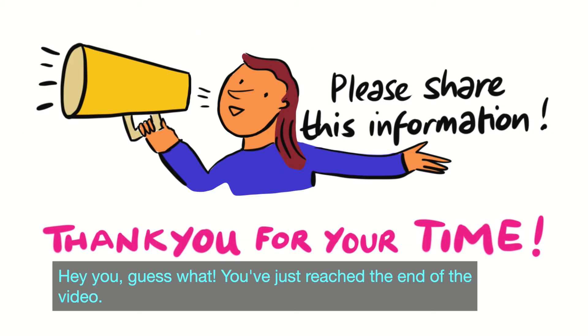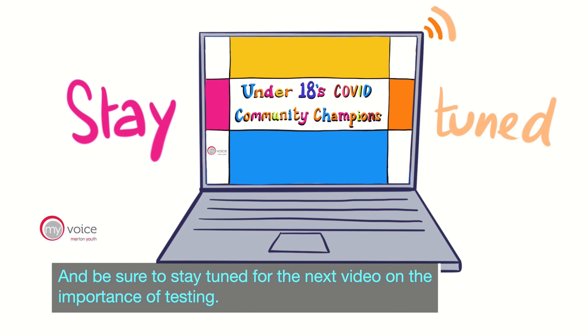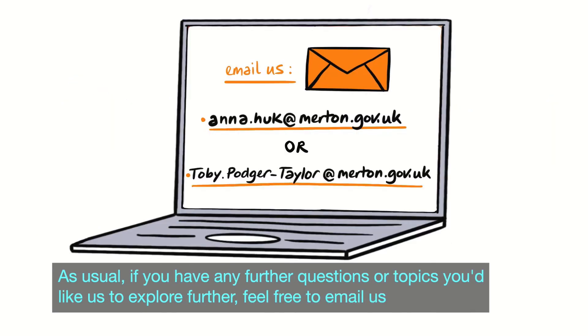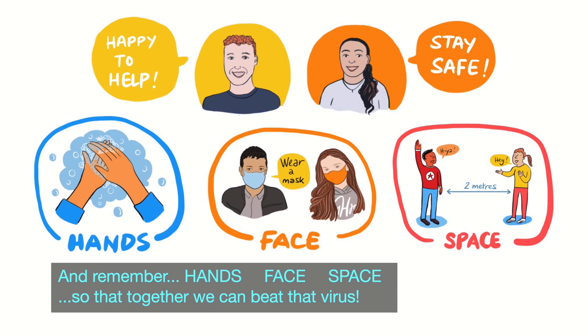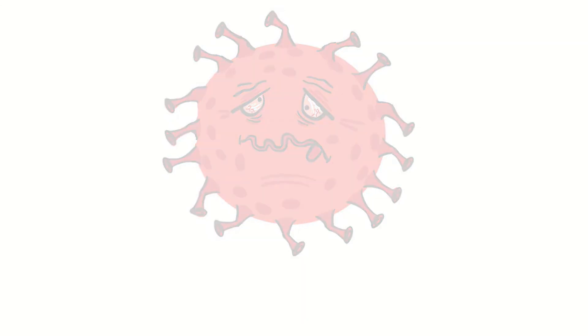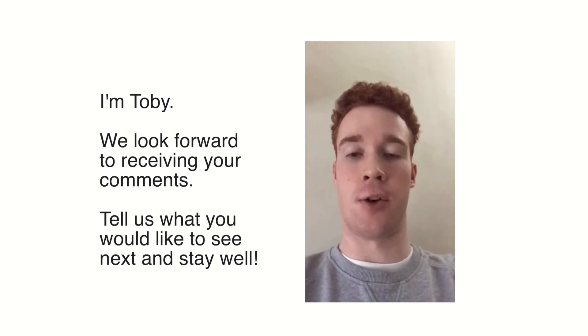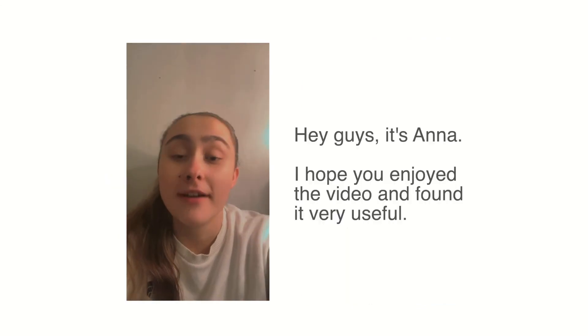Hey, you — guess what, you just reached the end of the video! Thank you once again for listening to us, and we hope you've really enjoyed this video. Be sure to stay tuned for the next video on the importance of testing. If you have any further questions or topics you'd like us to explore further, feel free to email us at Merton Youth Parliament, because we are always happy to help. Remember: hands, face, space — so that together we can beat that virus. I'm Toby, we look forward to receiving your comments. Tell us what you would like to see next and stay well. Hey guys, it's Anna — I hope you enjoyed the video and found it very useful.